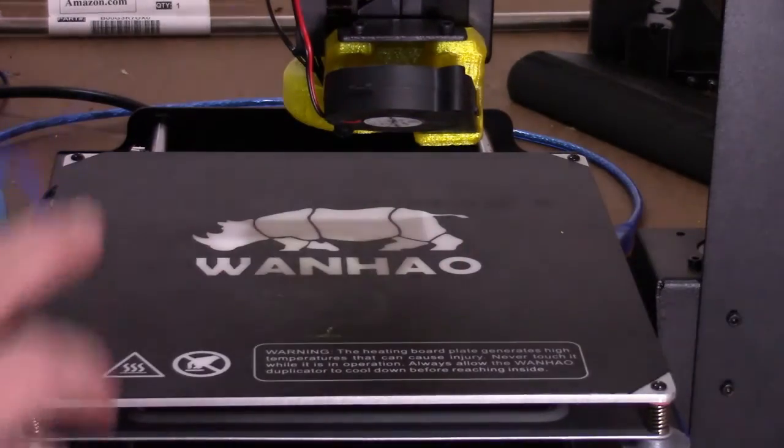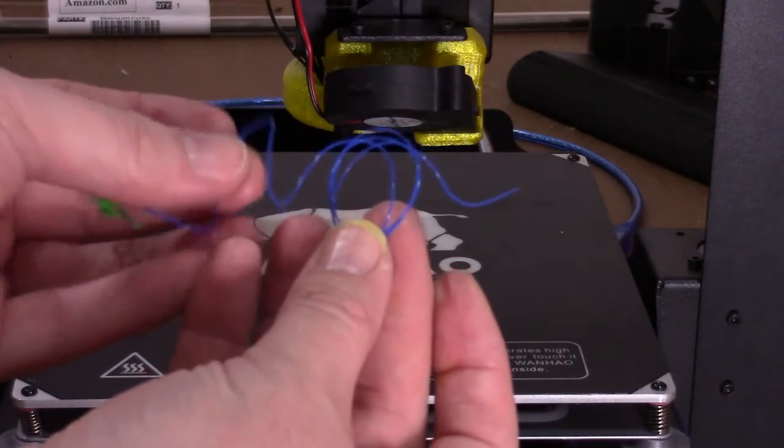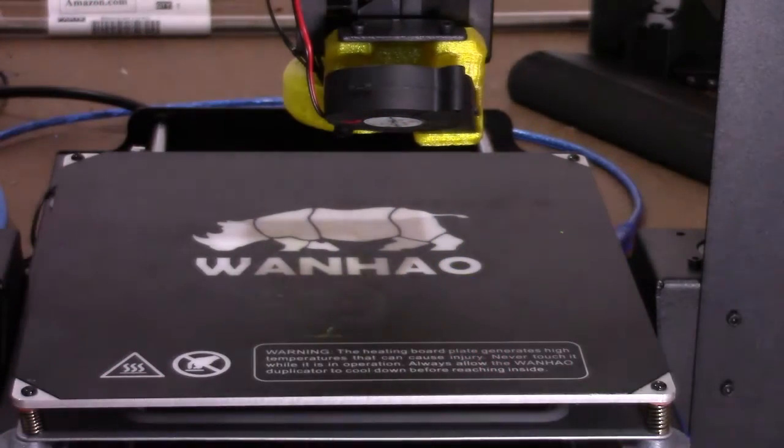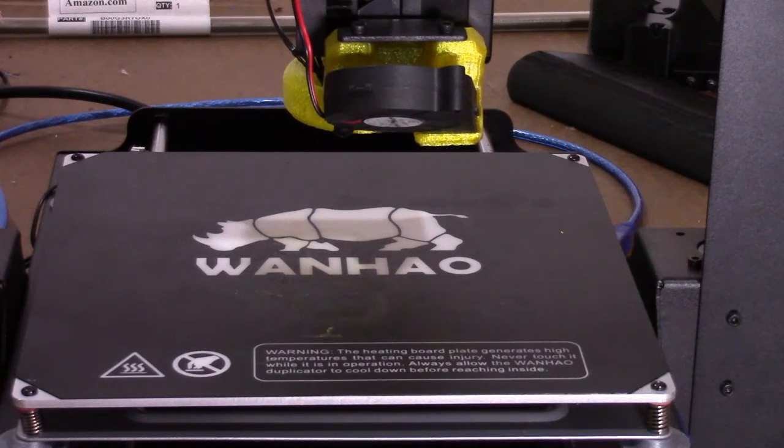But in this case, the blue has transitioned to green, and you're ready to print. Simple, quick — with the preheat that you would do anyway, it takes less than a minute to swap filament. Until next time.